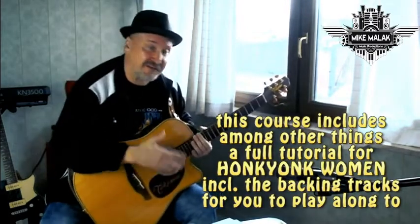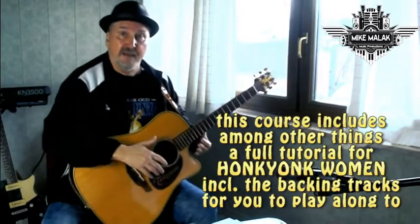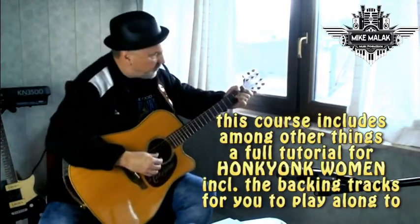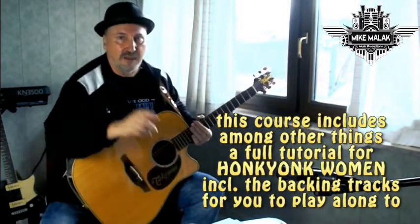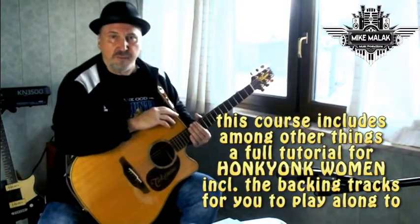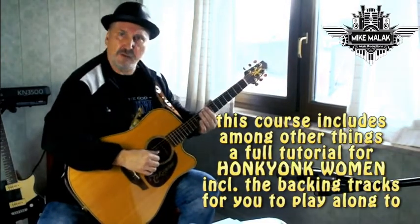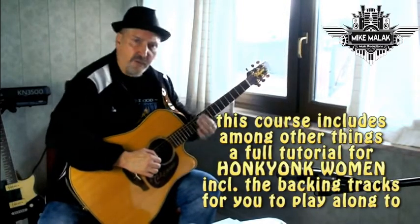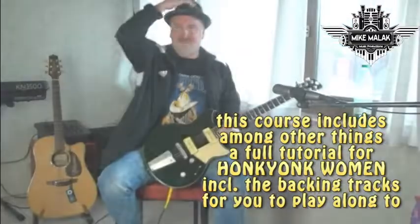You know this song — Honky Tonk Women by Keith Richards, played on open G tuning. That is the secret behind all these famous riffs. At the end of this video course, you will be able to play this song. I will teach you all the little riffs, the techniques, background information, the chords, and everything you need to play it.